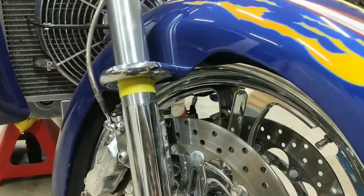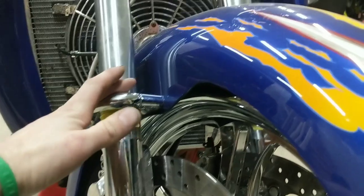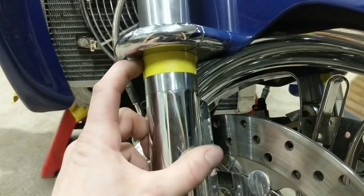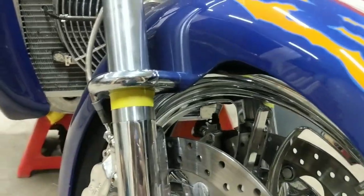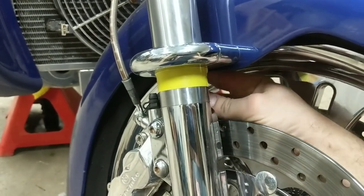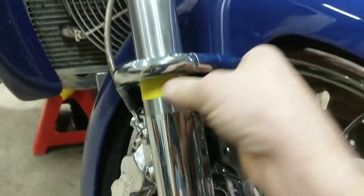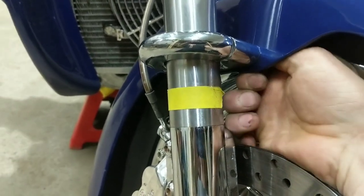First things first, we're going to take the front fender off. The fender brackets have nothing that sets them at a specific height, so grab a piece of masking tape and set it on the fork right against the bottom of the bracket. When we take this off, as soon as we loosen the bolts the fender can slide up and down the fork tubes. To make sure your fender stays the right height and your gap stays the same, just mark that spot with masking tape. Take your 9/16ths ratchet wrench and remove the two bolts.